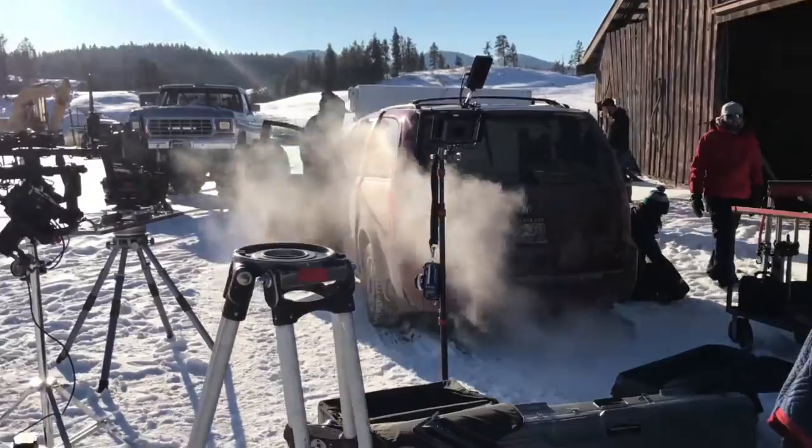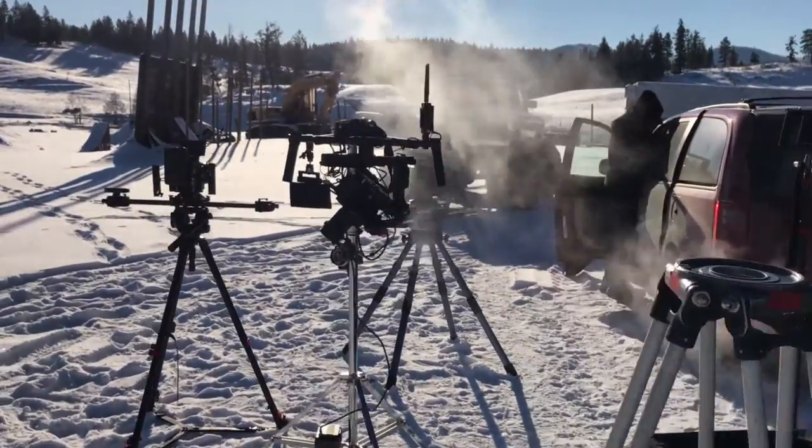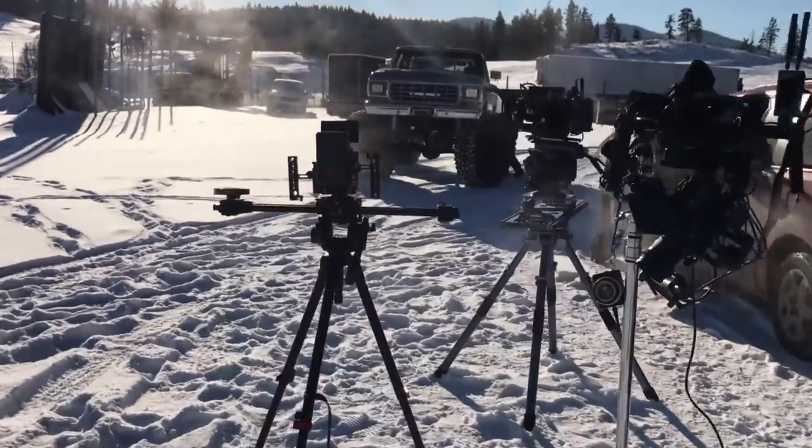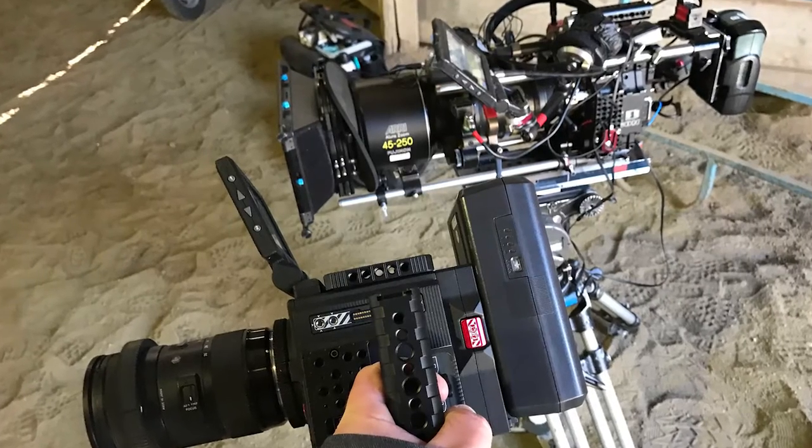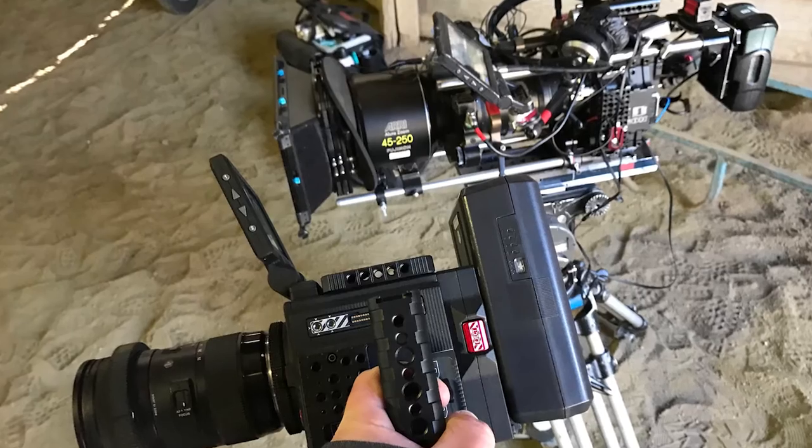We were recently on set shooting a commercial for a new client. I was able to take this off from my slider and go directly handheld in seconds. It's so fast and makes my job so much easier.